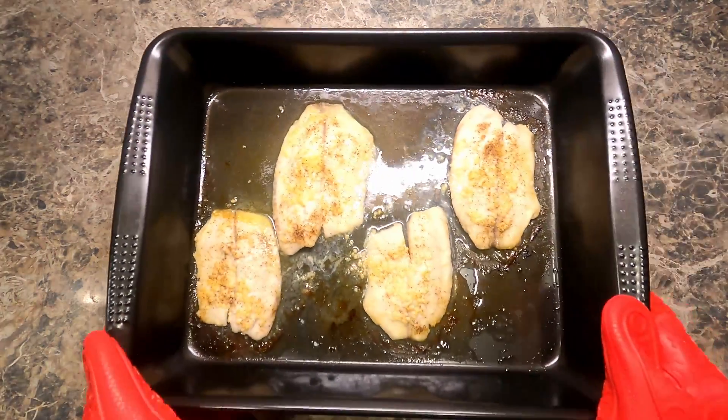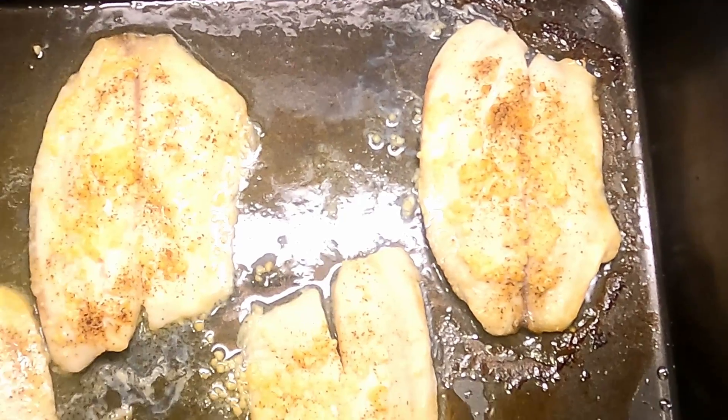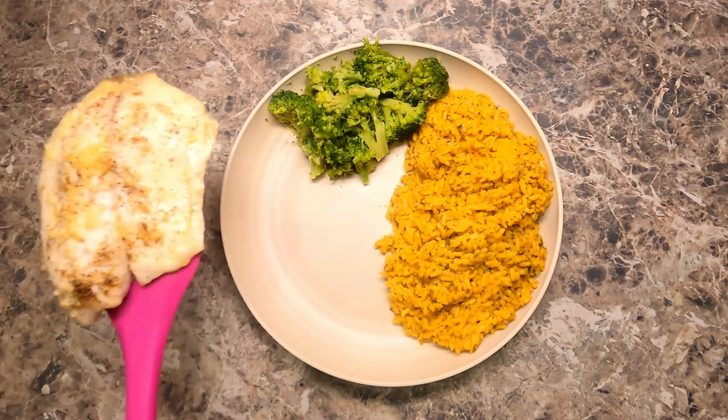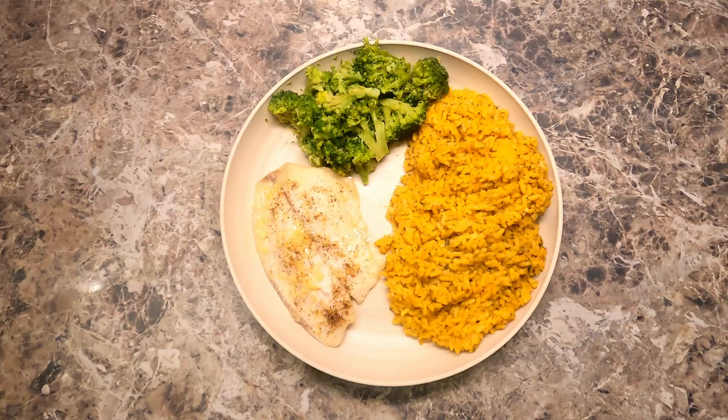And this is what they should look like after the 20 minutes. Don't those look gorgeous? Let's go ahead and serve it up. I'm serving this with some cheddar cheese rice and steamed broccoli.